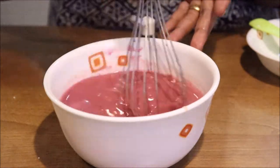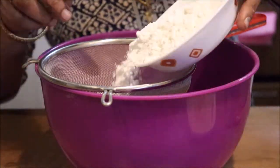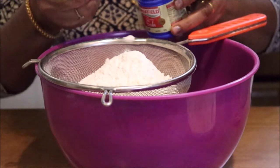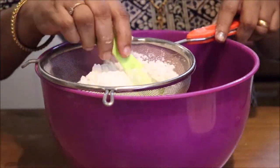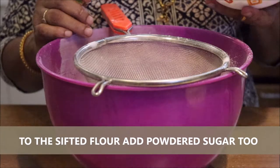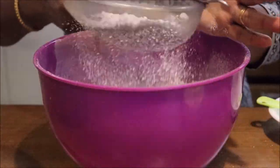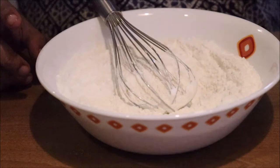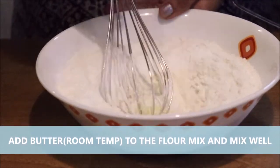Let's mix in the dry ingredients. Let's mix the flour. 1 teaspoon of baking soda, 1 teaspoon of baking powder. I am going to whisk this and put it in a bowl.